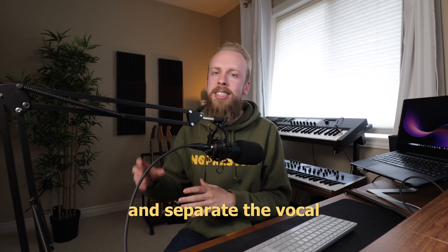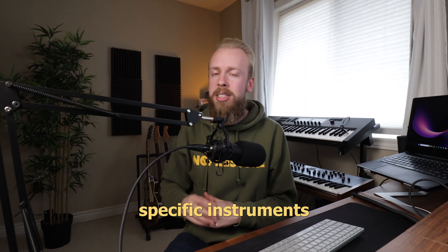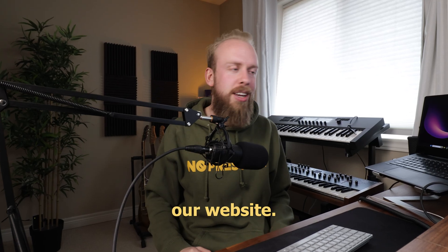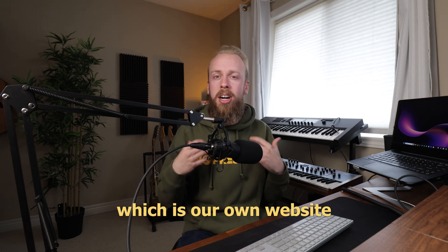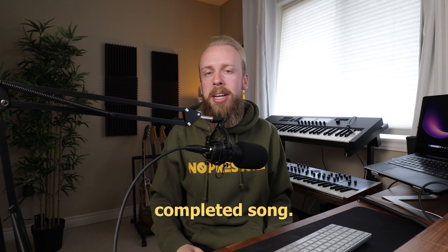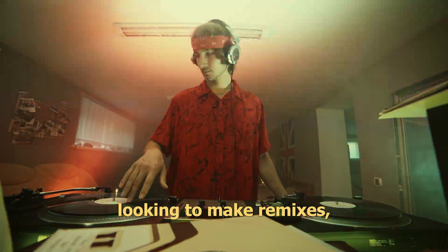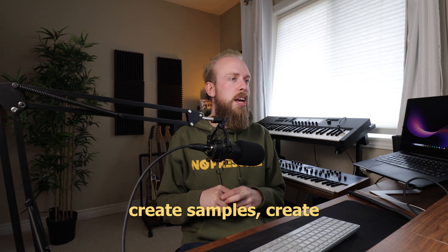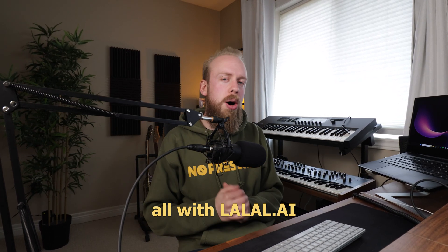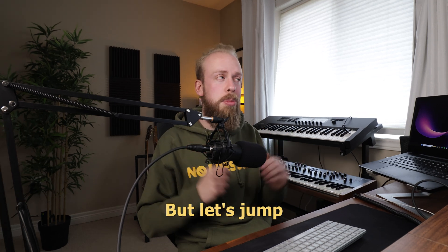If you've ever wanted to take a full song and separate the vocal from the instrumental, but also take out specific instruments like the drums, the bass line, the pianos, the synths, then you have to check out our website. In this video, I'm going to show you guys how to use Lala.ai, which is our own website that uses AI to take any stem file out of any completed song.